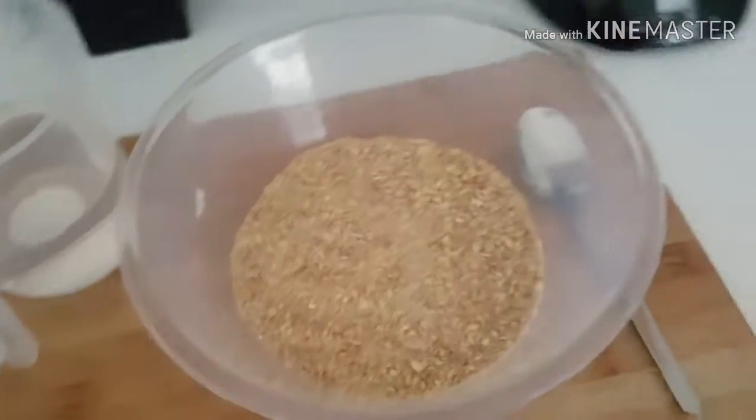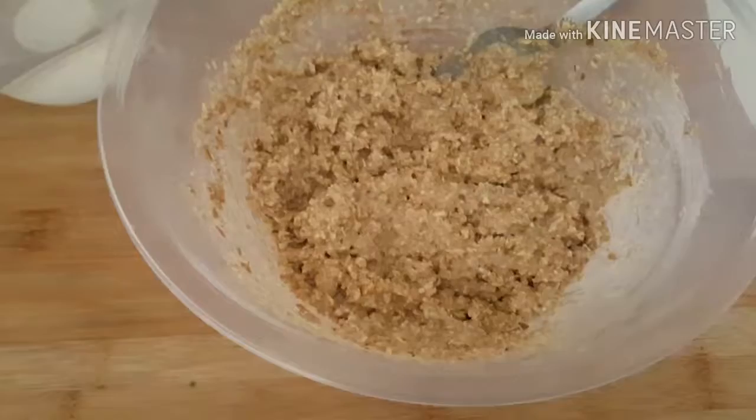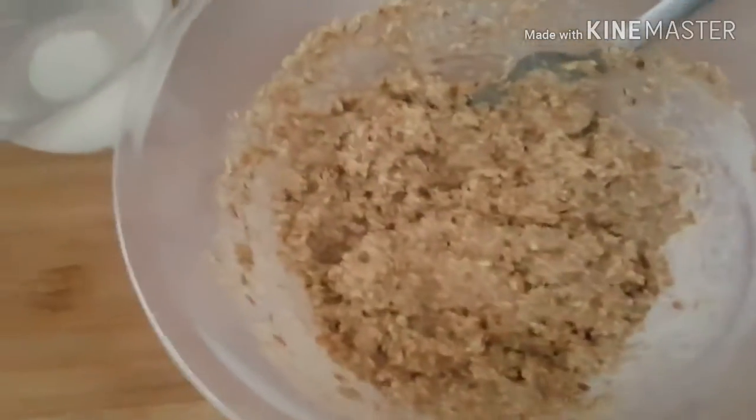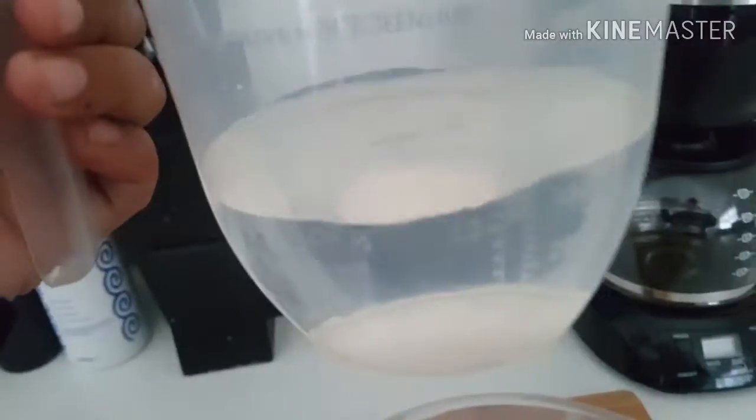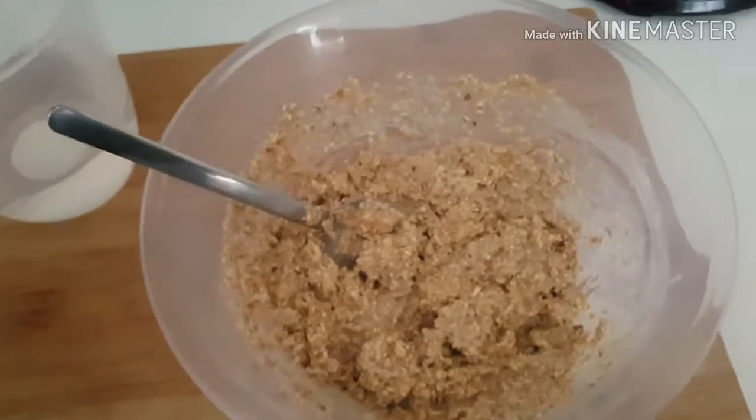There we go, we're done. It is actually a little bit wetter than I wanted it — I only used a couple of drops. I should have thought about cereal getting wet — never mind!